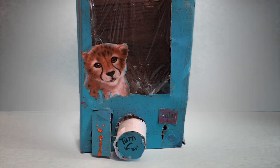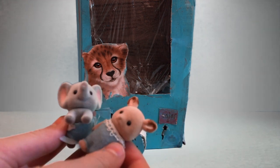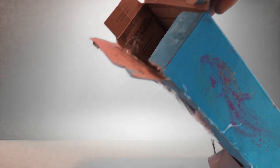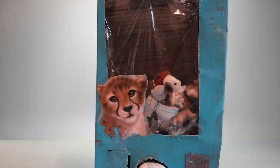Next, let's fill it with the prizes. I have a bunch of baby calico critters here that I'm going to be filling the vending machine with. I have fully filled the vending machine with the prizes.